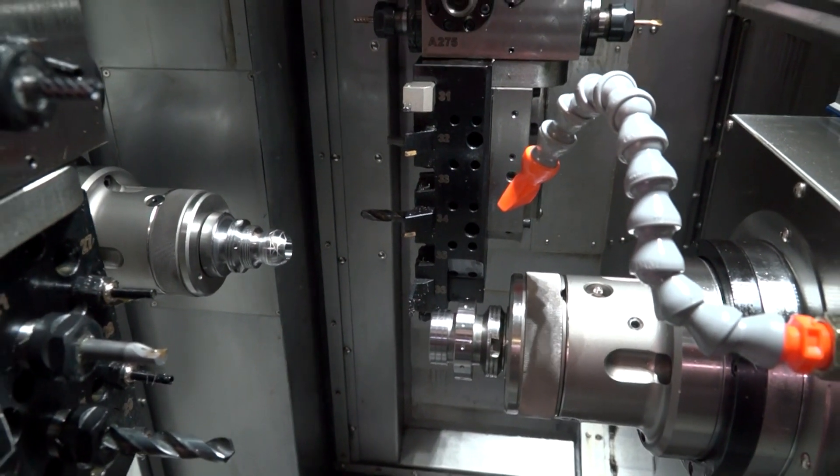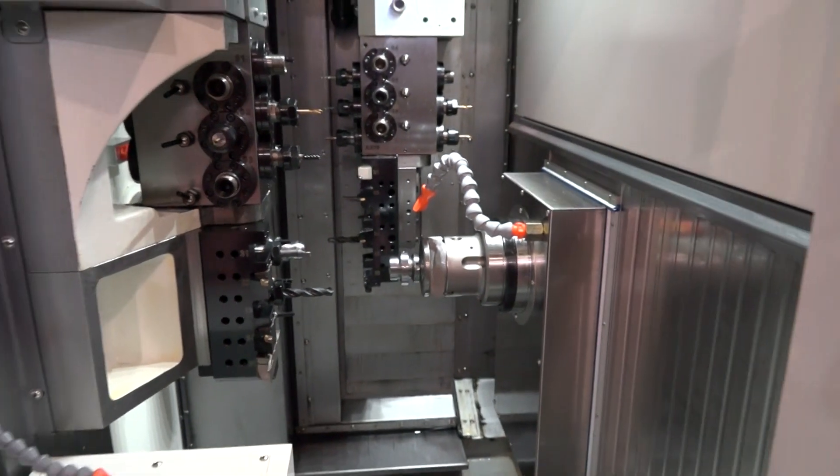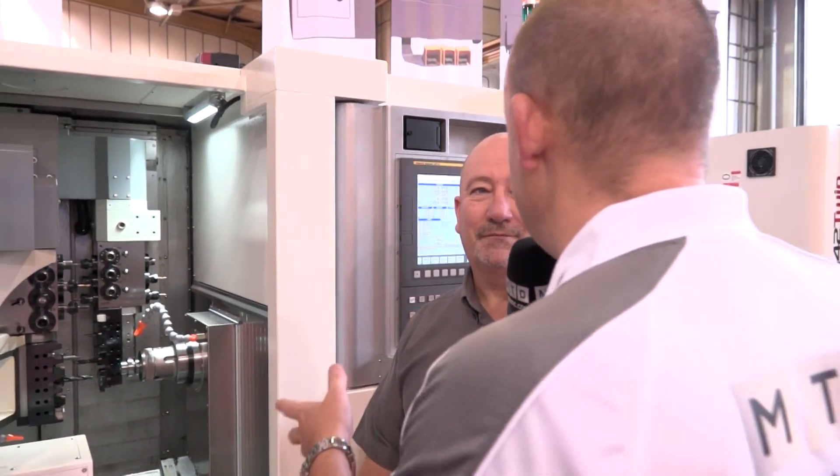I'm wrestling with the differences between a twin turret, a twin spindle, and a sliding head lathe. Where does this machine fit amongst those models? The main thing about this machine — if you go for this against the sliding head machine — is you don't have to use ground bar. That's a big thing. With all sliding heads, you have to use ground bar, which is more expensive.